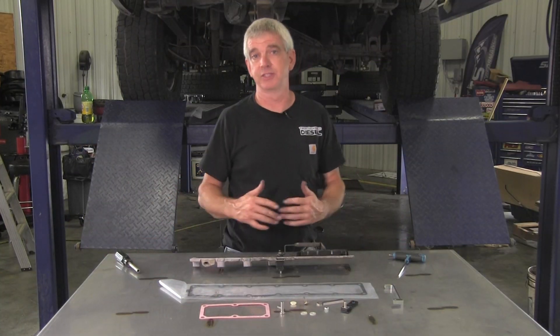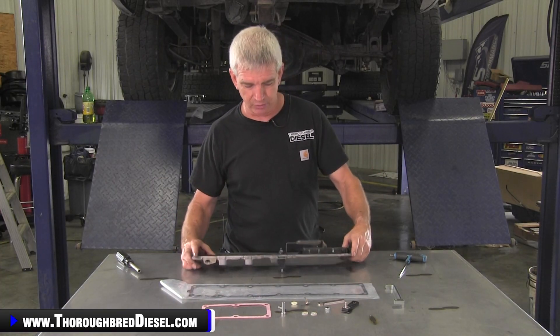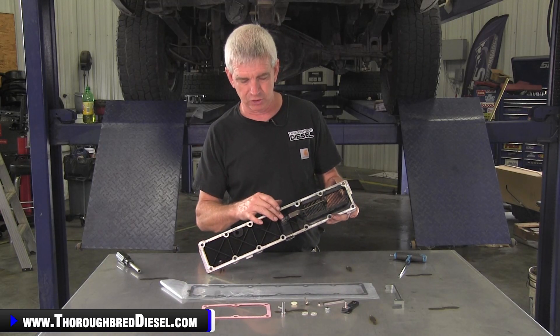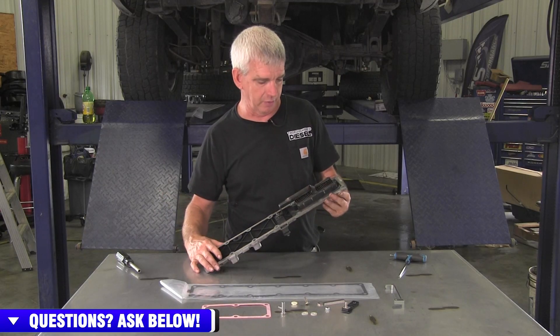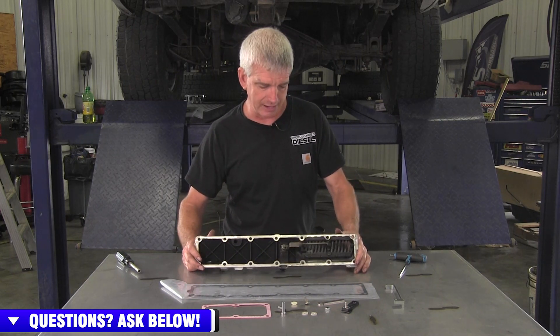So you all have heard on the 6.7 Cummins, in the grid heater place from the 2007 and a half to the current trucks, one of the failures that we're seeing is on the grid heater power transfer bolt. The bolt nut will fall out and it will go into the intake runner and it'll wind up in a cylinder and cost you a motor, which is a really, really bad deal.